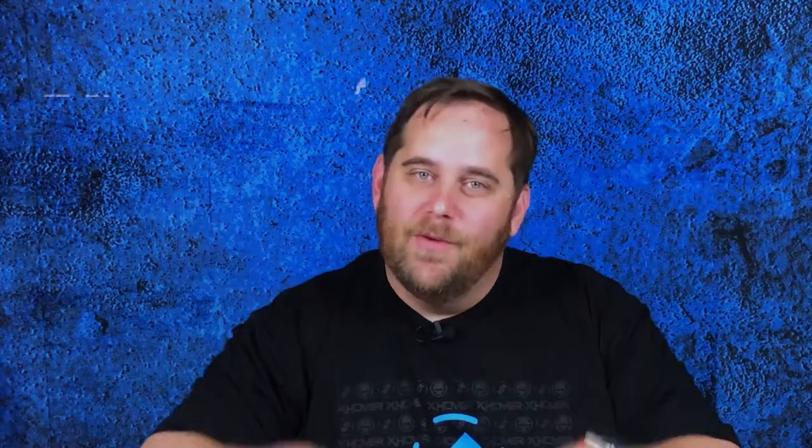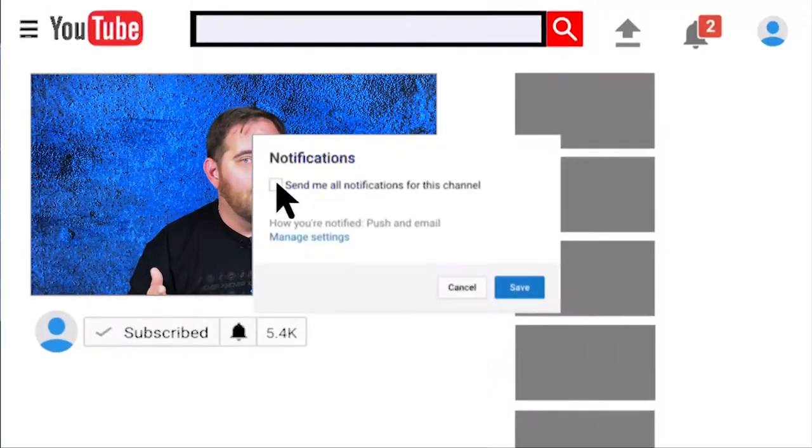We got ourselves a Drone Drop box to open. If you're here for the first time, let me bring you up to speed. First thing: hit that subscribe button — you're going to want to do it, just please do it, we'll get it over with and move forward. It doesn't cost you anything, just a little click, and it makes finding my videos a lot easier.